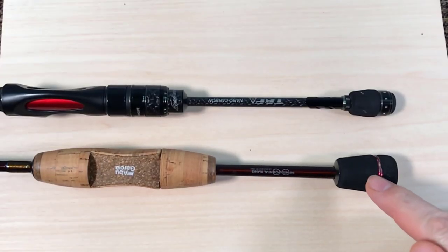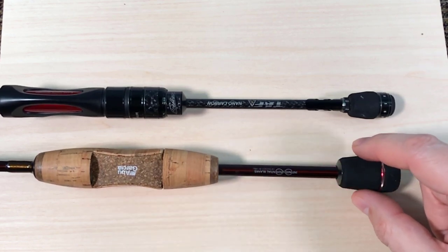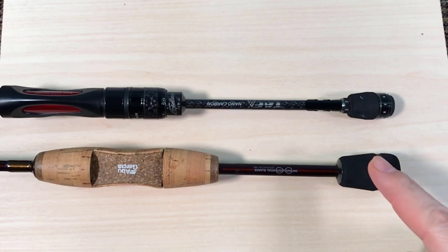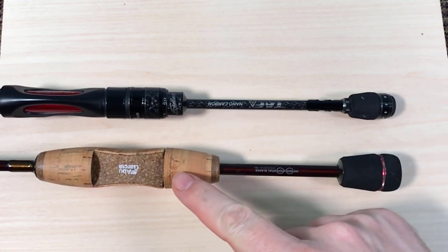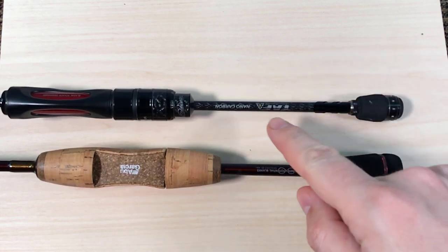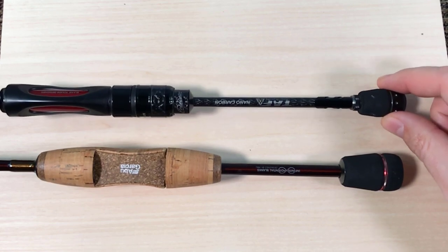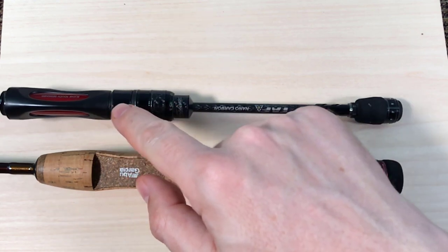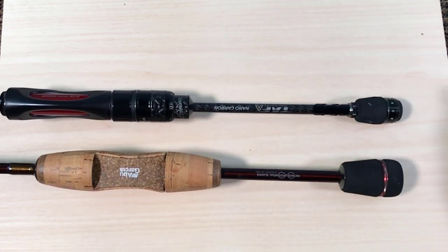The butt section of the Carabas is also pretty fat — look how much fatter it is than the butt section of the Eradicator. If you make a fat handle, you have to make a fat butt section just to have a uniform look. But interestingly, a fat butt section has a very important advantage in terms of leverage, because you can achieve the same leverage with a bigger weight that's closer to the handle as with a smaller weight that's further from the handle. The Eradicator is five inches longer than the Carabas, but two of those five inches are behind the reel seat, where you don't get any advantage in casting or playing the fish — only leverage.